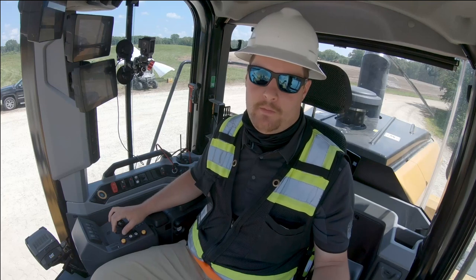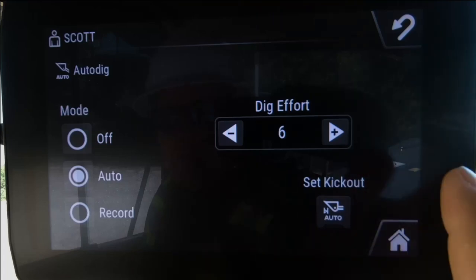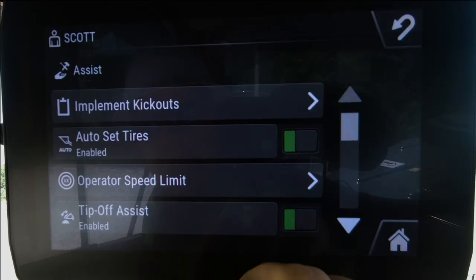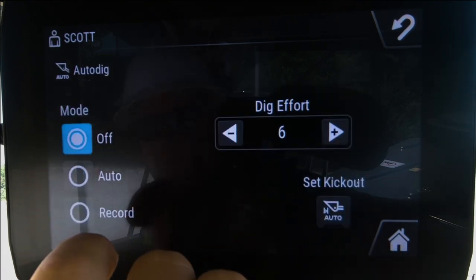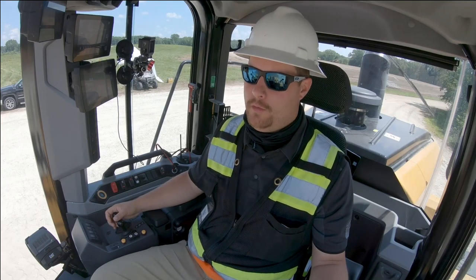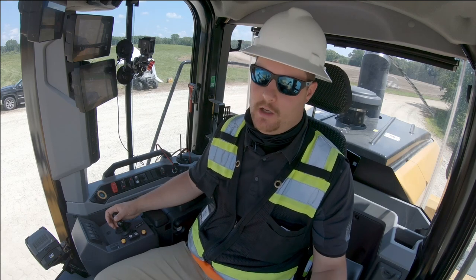If at any point you want to turn Auto Dig off and have 100% manual control, simply return to the Auto Dig screen by going into the assist tab and scrolling down to Auto Dig. You'll notice it's on auto — turn it off and you now have complete manual control. The machine will not perform an Auto Dig unless you return to Auto Dig and turn it back on.